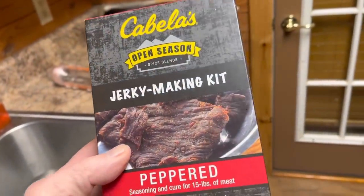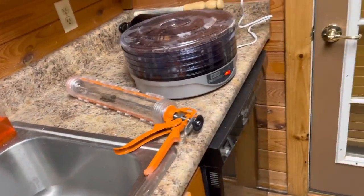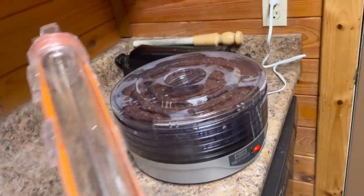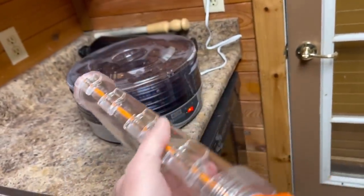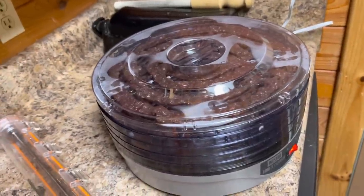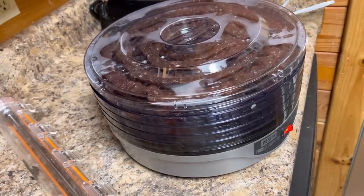Now, they've got a bunch of different kinds. Super simple to make — grind it up, put it in that big bowl, mix it up really super good, and you can make it as thick as you want with this gun right here, or as thin as you want. The thicker you go with it, the longer it's going to take to dehydrate.